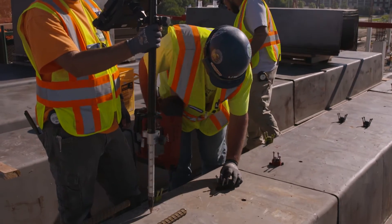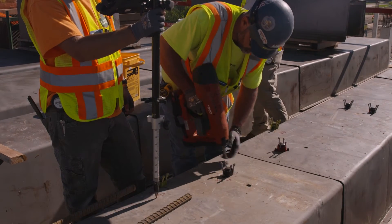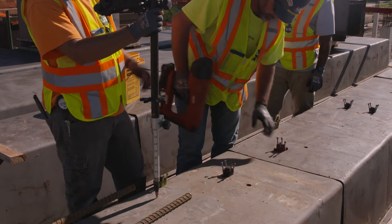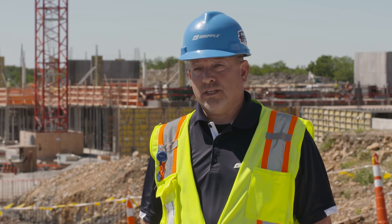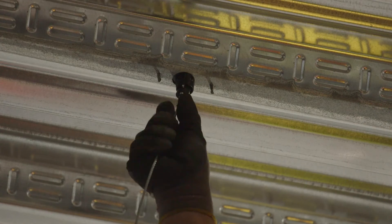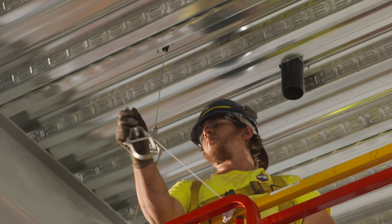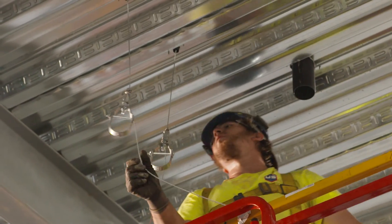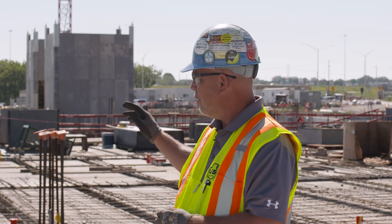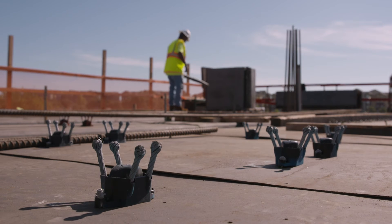I came in and met with the project managers, estimators, and designers on the project well ahead of time with one of our business development managers. We reviewed various products and looked at the solutions that would fit this project best. We provided submittal pack data that they could submit to the engineer for approval, and I provided Revit files for the estimating team so they could design within the BIM modeling. When you're installing a lot of these embeds, rather than having a three-eighths, half-inch, five-eighths, and three-quarter, you get it all with one product — and that's the spider.